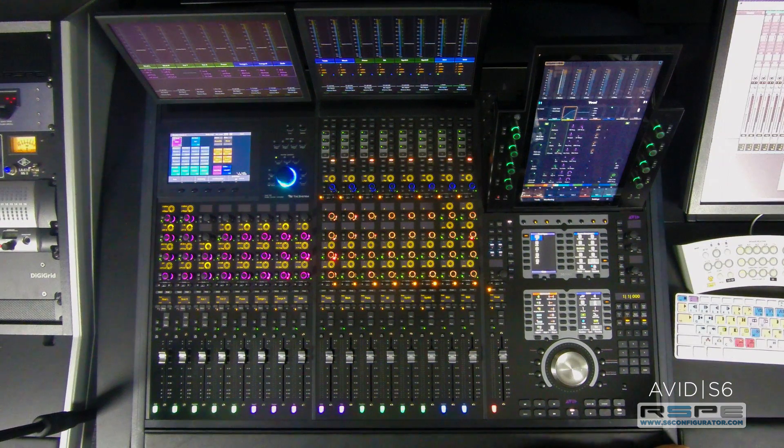This is really great for scoring mixers that need to have the dialogue track handy for playbacks, or tracking guys that need to have the clicks close by for headphone cues.